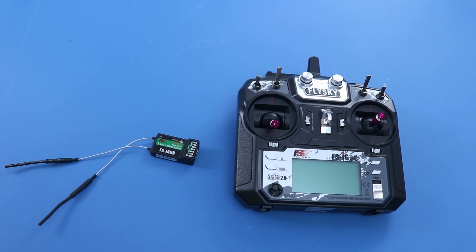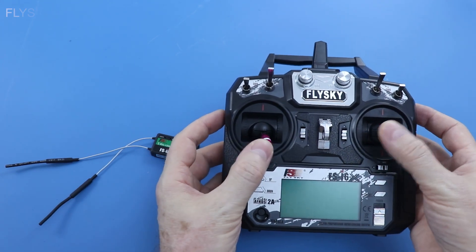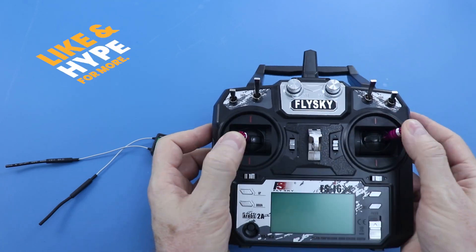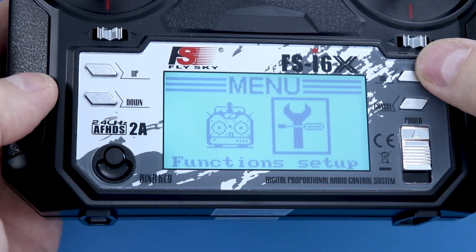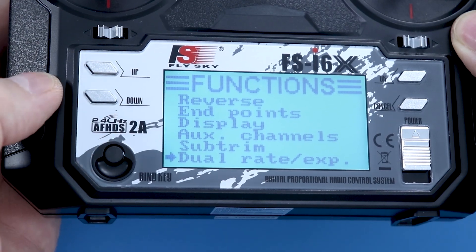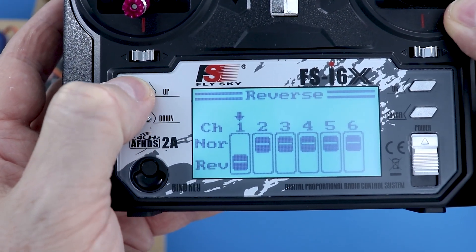The remote control I will recommend for beginners is the FlySky brand FSI 6X model. This model is not the best, but it is a very good price-performance product. It has many adjustment functions and provides the necessary functions for normal planes, delta wing planes, and drones. It has a control distance of 600 to 1000 meters, which is sufficient.